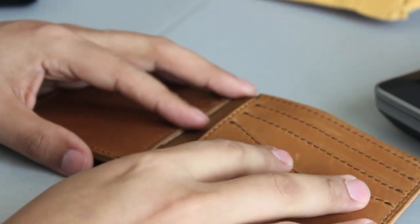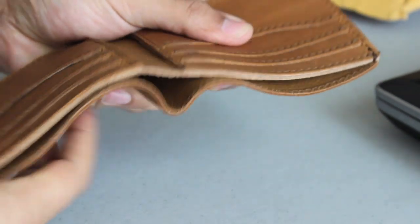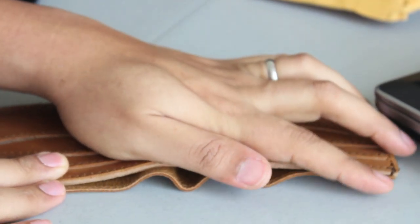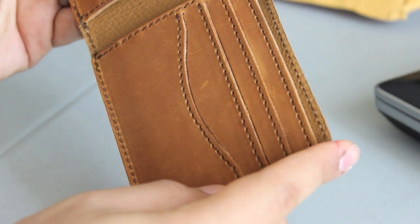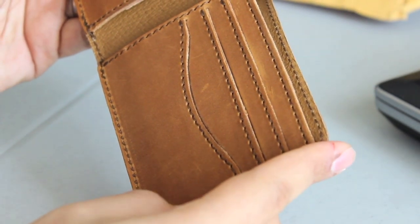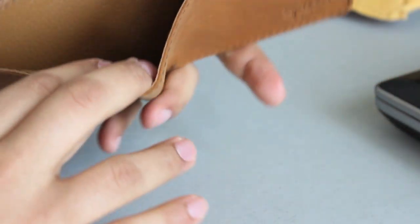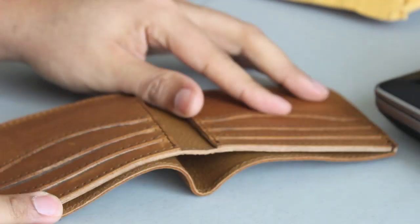Something I haven't noticed in other reviews — since it folds like that, it doesn't fold directly flat down on the tabletop. Maybe with time as the leather gets softer it will, but right now it does not. That's fine — it's not like I always carry my wallet laid flat anyway.